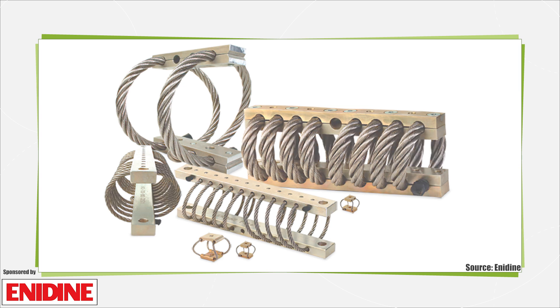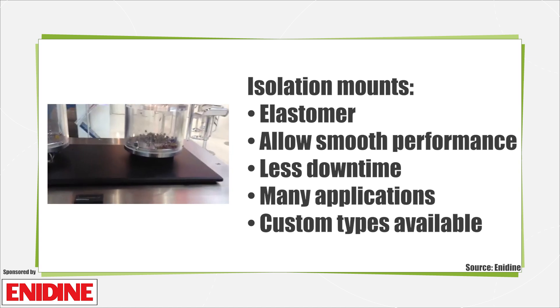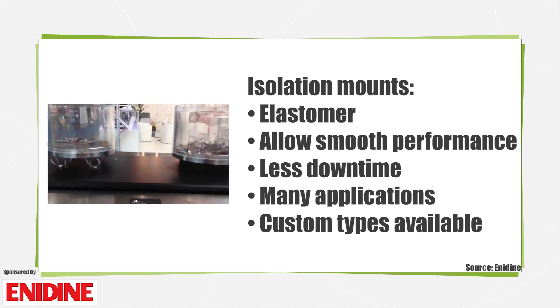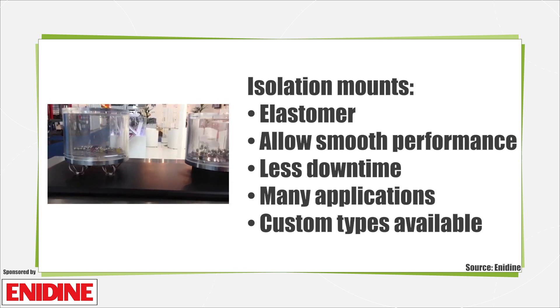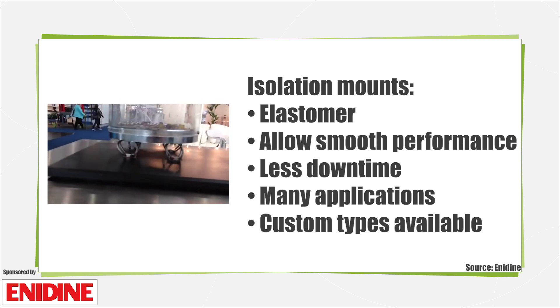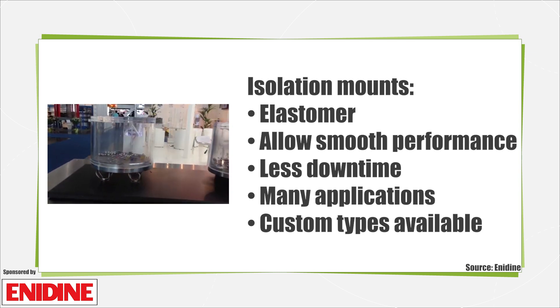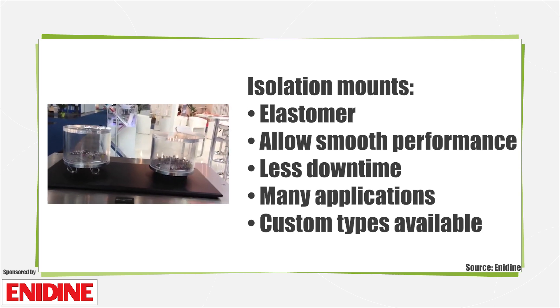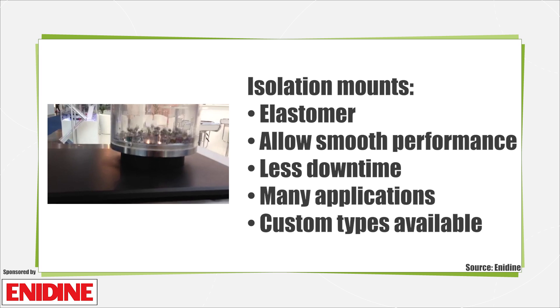We'll examine two types of solutions. Isolation mounts are made of an elastomer and allow systems to perform more smoothly, quietly, and with less downtime, thus achieving longer life. Applications include business machines, industrial equipment, electronics, and any other system which requires vibration attenuation. Custom engineered solutions to mechanically complex or environmentally induced shocks and vibrations are possible.